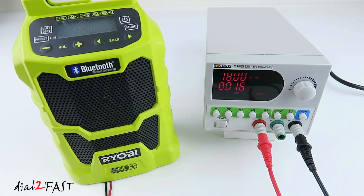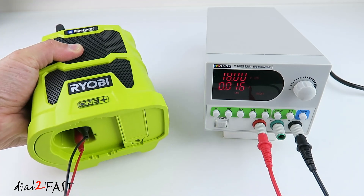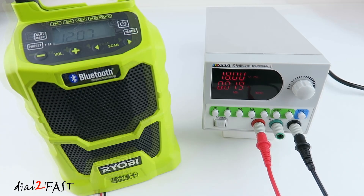Now of course the power supply is not only for lighting up LEDs. Here I have a Ryobi portable radio. Normally it uses the 18V rechargeable battery. Here I have it connected to my power supply with the output set to 18V. Now I'll turn it on.